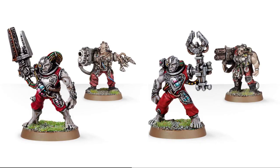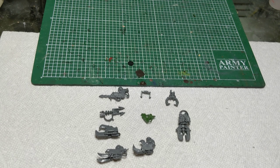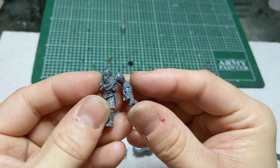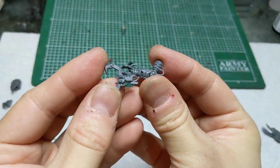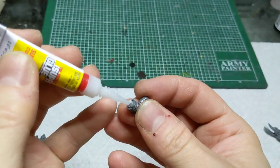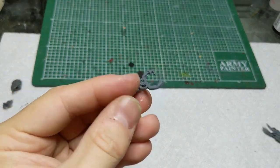Next we're going to make the servo arm. Dive into your bits box and pull out anything that looks like a claw, a hydraulic press, an actuator, a piston, a big wrench — anything like that. The Cataphron kit has a bunch of claws that work perfectly for this. You can basically just stick those on and call it a day. For a beefier claw, take another Cataphron arm, trim down the ends with a sharp scalpel applying even pressure for a straight cut, then file if needed and glue the two parts together for a different claw variation.